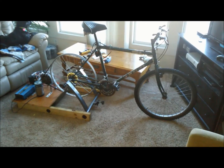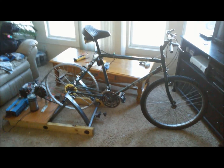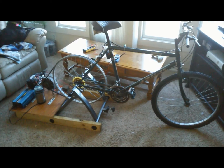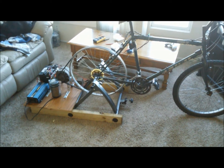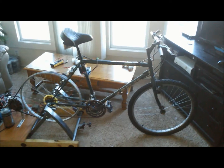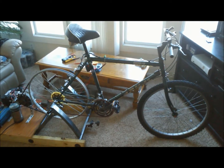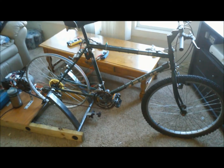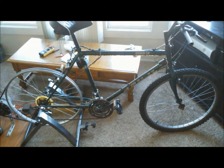I wanted to do a little update video on the LED bicycle. As you can see it's been slightly dismantled — I made a human-powered generator with it. But this bicycle always gets thrown into different projects. Anyway, I wanted to do a little update on the LED system that I had on the bicycle.